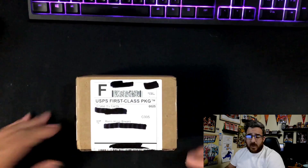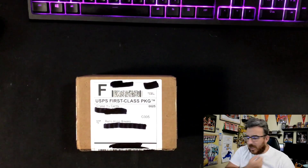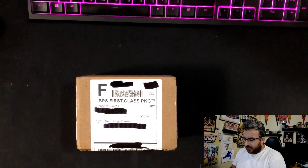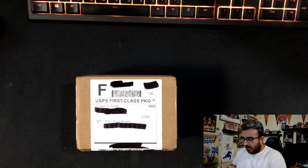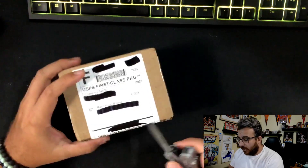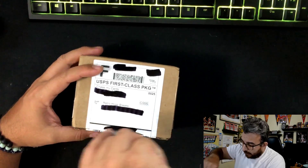This is the box that you get it in. I ordered five or six packs — I don't remember exactly how many, but I didn't just do one. I ordered a handful of them.